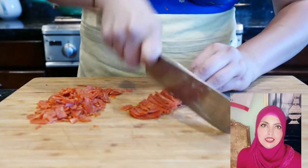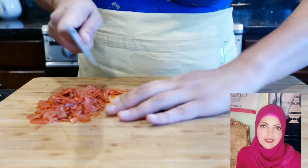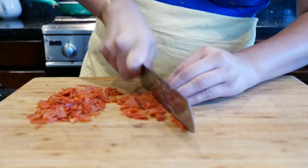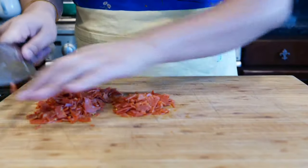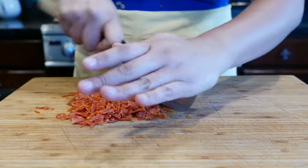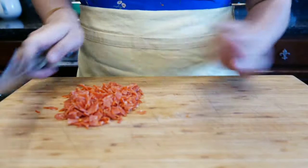I'm chopping these pepperonis finely just so that when my kids bite into it they're not biting in and pulling on pepperoni. Same idea if you're using shredded chicken. The ground beef is pretty easy — it's ground beef, so just a quick little chop and we're set.